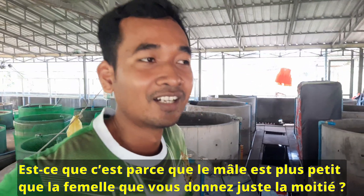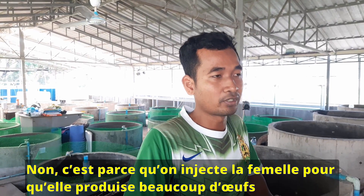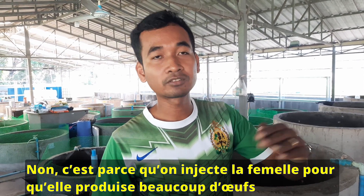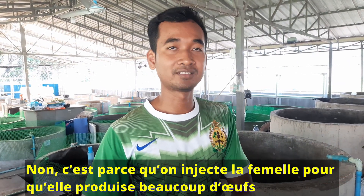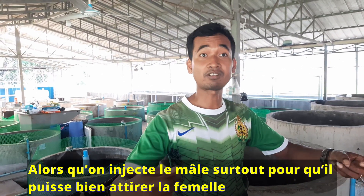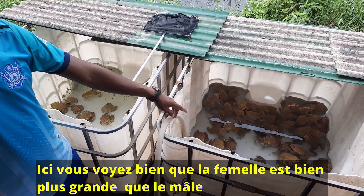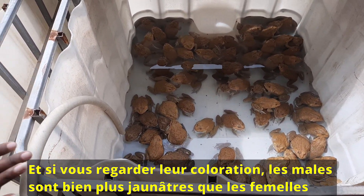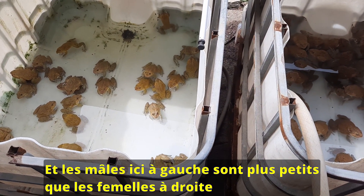We give a bigger dose to the female because we need the female to release a lot of eggs. For the male, we just need it for attracting and fertilizing. You can also see the color difference — the female is not yellow like the male. The male is more yellow than the female, and the size is also smaller.